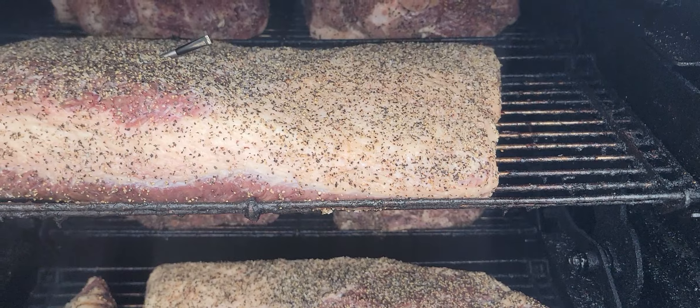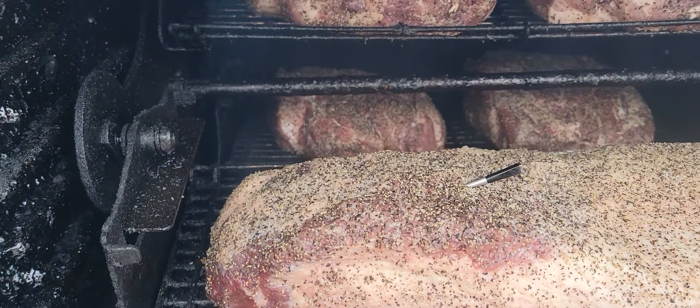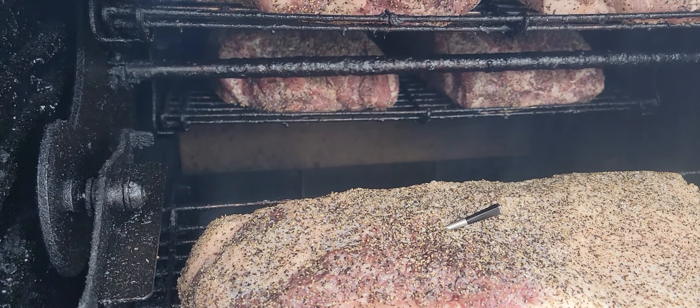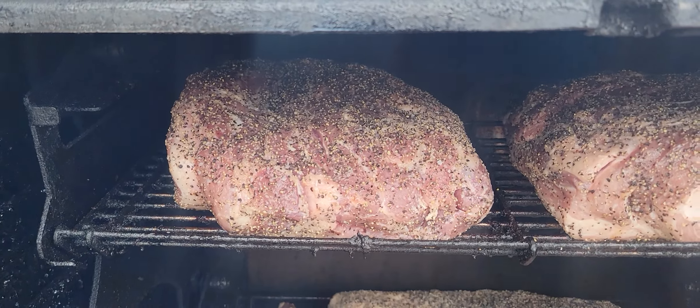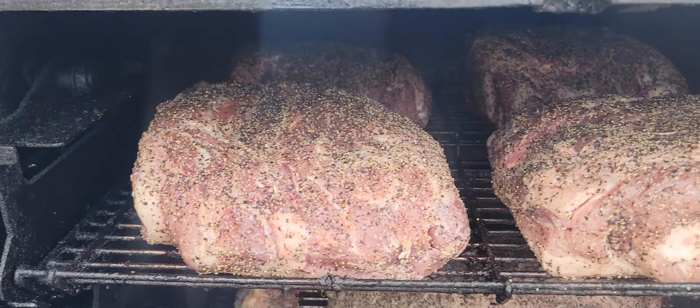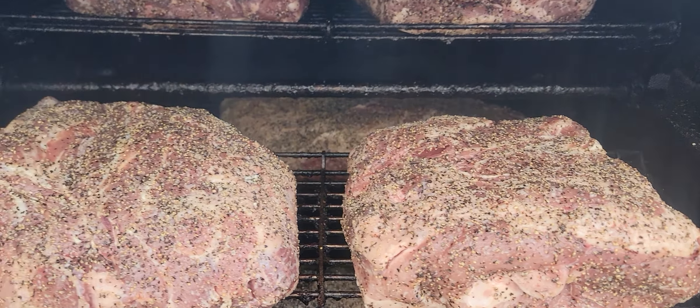Is it a bad thing not to have the plate on? No — if you're one of those smokers who likes your pit to get up a little higher in temp, then take it off. It did get up to about 325°F — I wasn't watching it closely but it got up pretty fast.